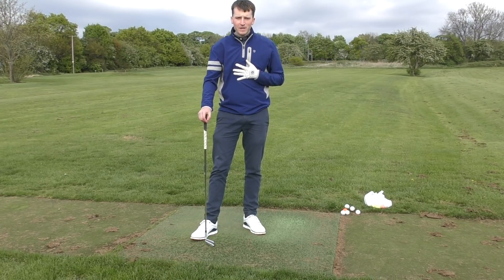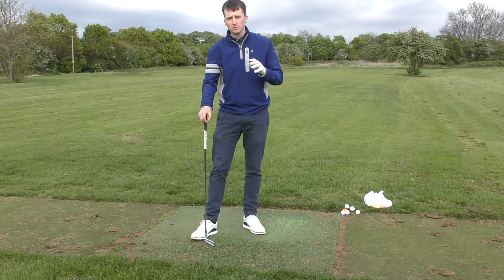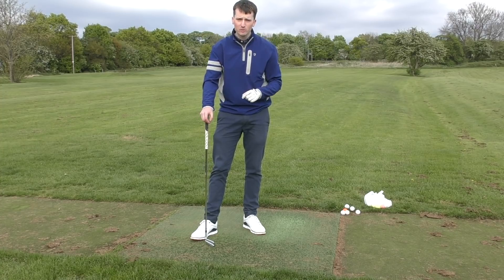Hello and welcome back. My name is Jack Lee, I'm a PGA professional, and today I'm going to show you how to hit four of the worst shots you could possibly hit in the game of golf. Without further ado, let's get straight into it.